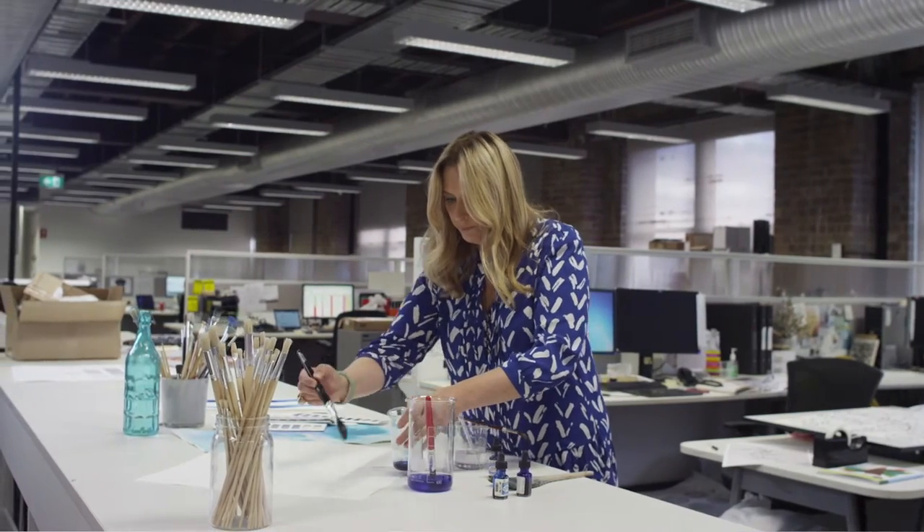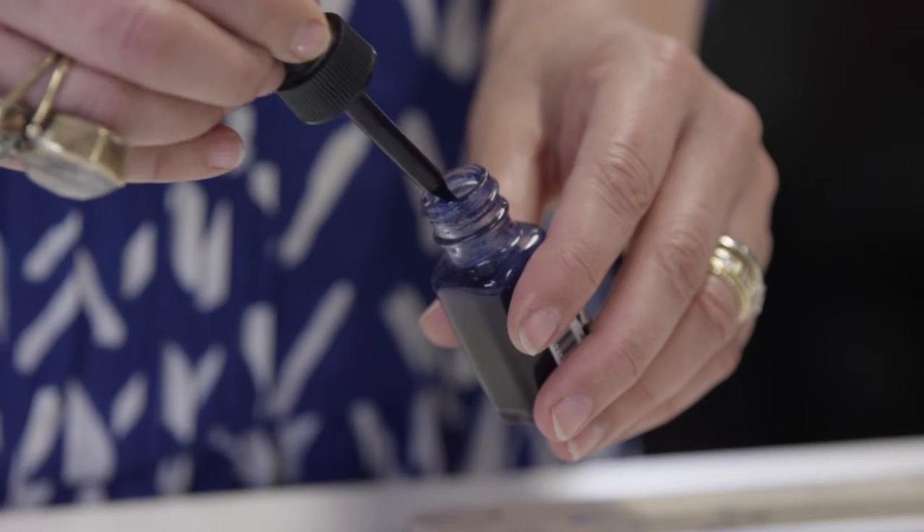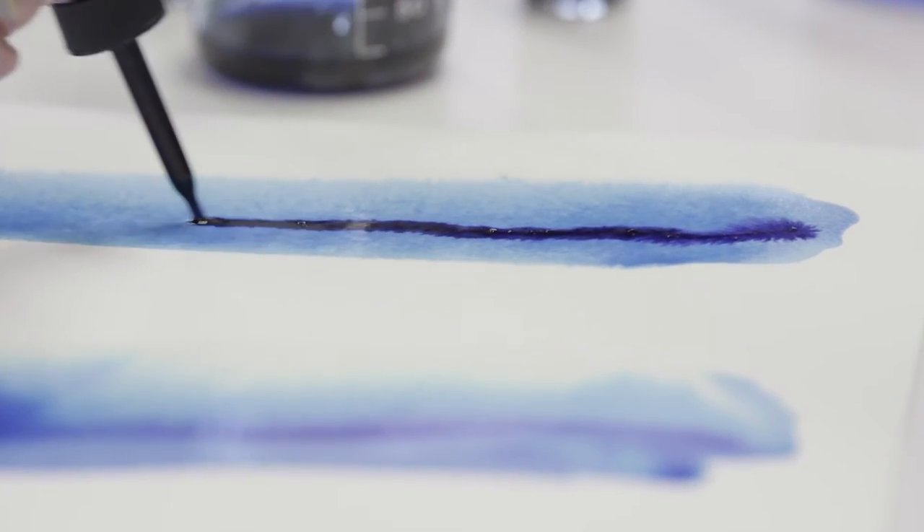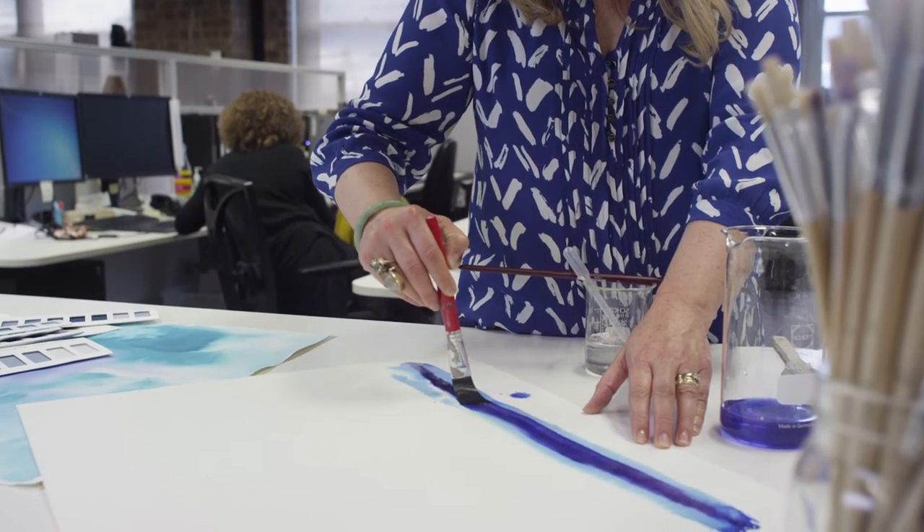The technique is called wet on wet. You take watercolour paper, wet the paper, and then use a liquid watercolour. By chance you'll make a stroke on the paper and the colour will spread randomly, creating a lovely soft feathery line.